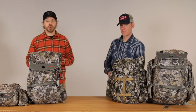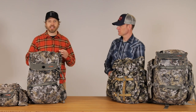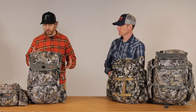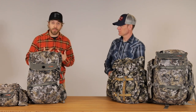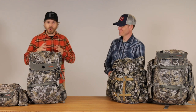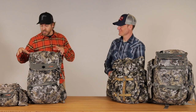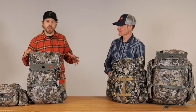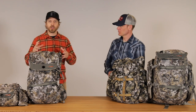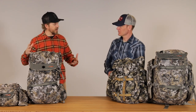We came up to visit Sitka in Bozeman, Montana, and in this video we're going to talk about some of these Sitka Whitetail Packs — specifically, which pack is going to be right for you. If you guys are anything like me, I'm kind of a gear junkie. So we're going to talk about the four different packs we have on the table here with Chris from Sitka Gear, and he's going to let you know which pack is right for you and your style of hunting. Chris, thanks for doing this video with us. Let's talk about some Whitetail Packs.